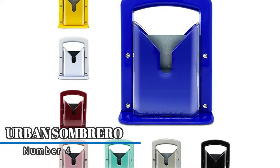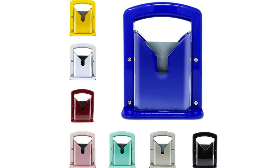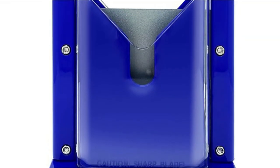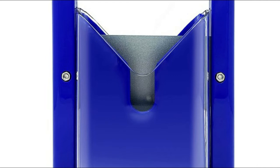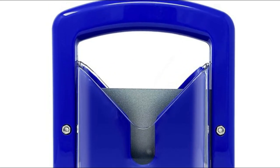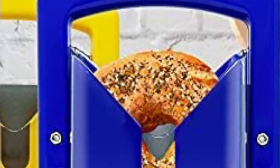Number four: Urban Sombrero. This bagel slicer perfectly cuts your favorite baked treats in half every time, ensuring you get a perfect toast every time. It keeps your hands away from any potential slicing harm — simply place the bagel into the slot and push down on the blade to obtain a cleanly sliced bagel.